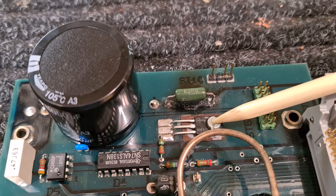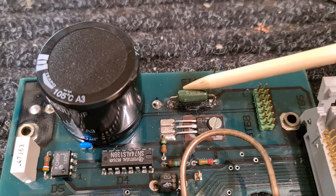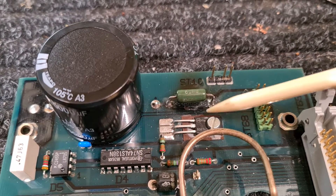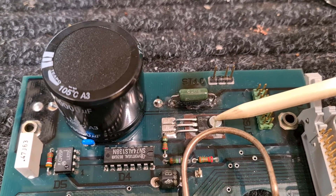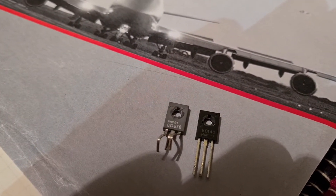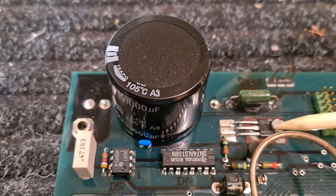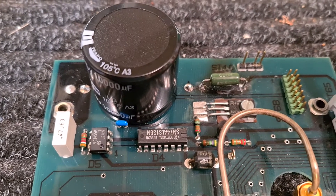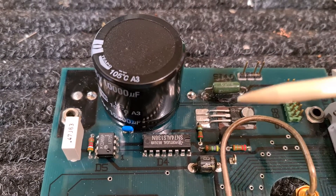As a result of the capacitor going short and the resistor burning out, this Darlington transistor also blew. This is a replacement. The original is a BD678 — you can see it over there on the left. The one on the right is a BD676, which I bought two of. The BD676 has the same spec so it's going to be fine.